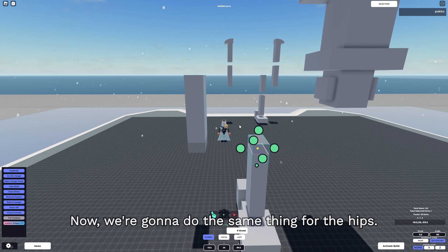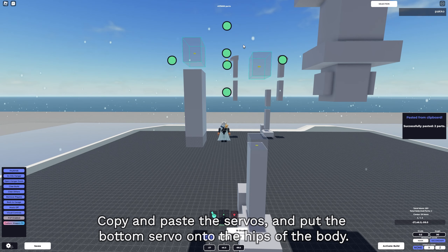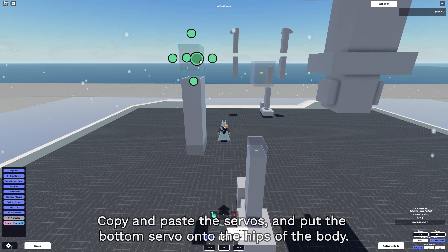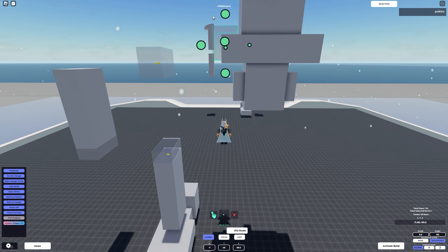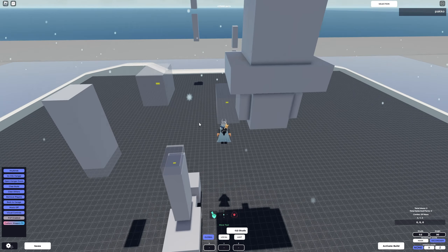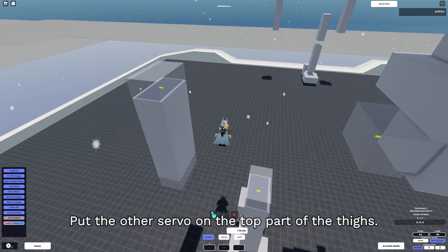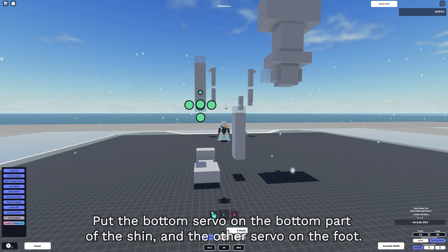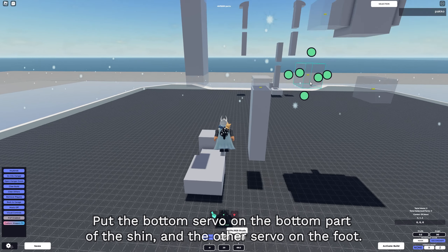Now we're gonna do the same thing for the hips. Copy and paste the servos and put the bottom servo onto the hips of the body, then put the other servo onto the top part of the thighs. Do the same exact thing for the foot as well - put the bottom servo onto the bottom part of the shin and then put the other servo onto the foot.